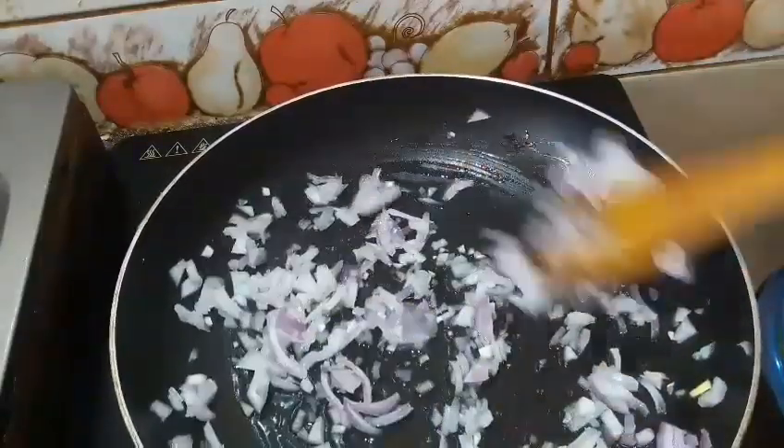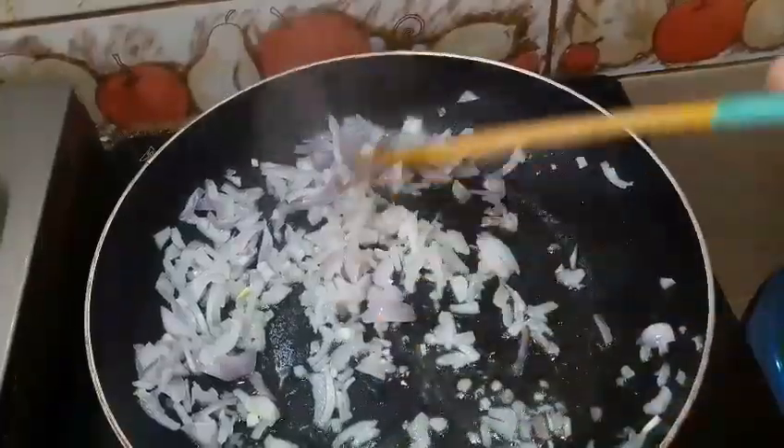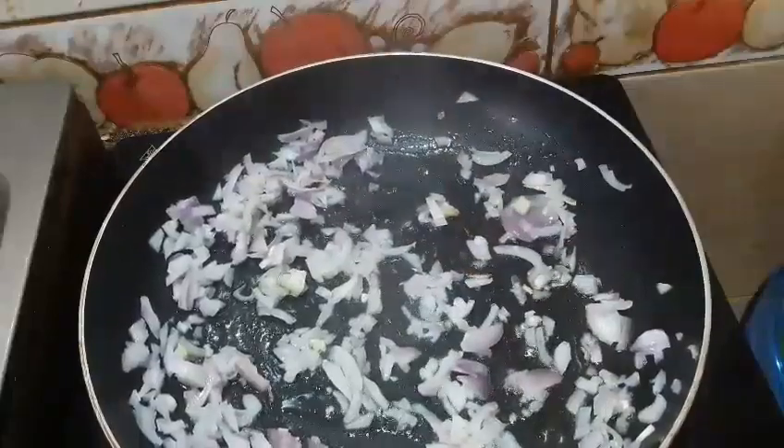I will fry the fish. We will fry the fish. If you have any meat, we will fry the fish.